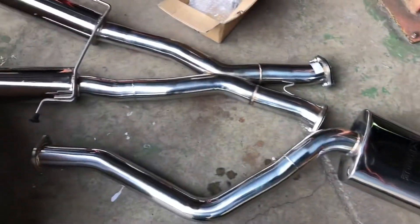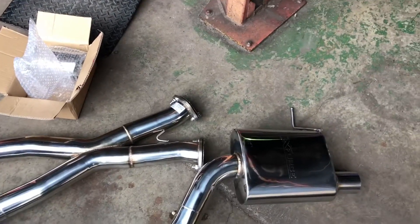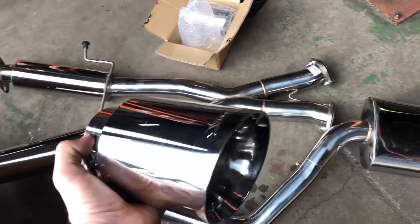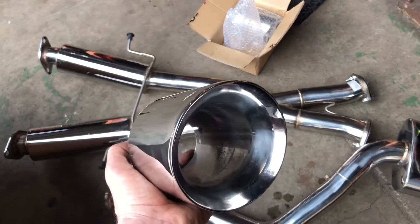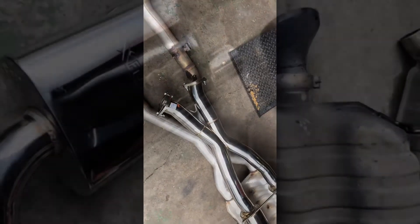So unwrapping our new system out of the box — it's pretty damn cool. 304 polished stainless steel, it's a very nice addition to your very nice car. That's our mid system, one of the mufflers, and some rather nice big 4-inch tips to fill out that bumper. Pretty hard. Here's an overlay of the old system versus the new system — I think that speaks for itself.